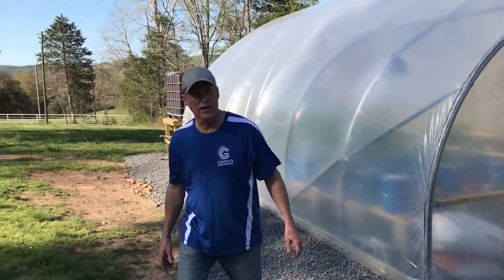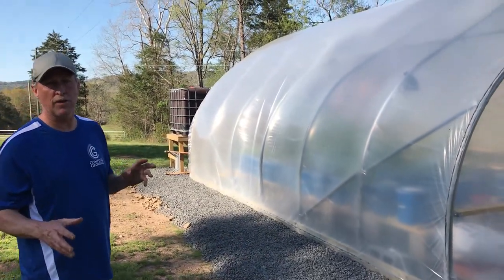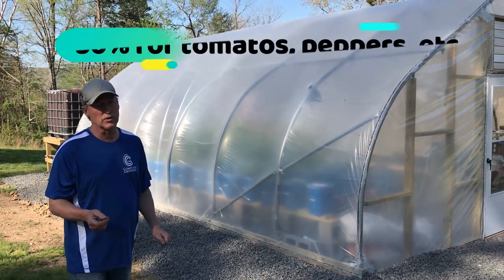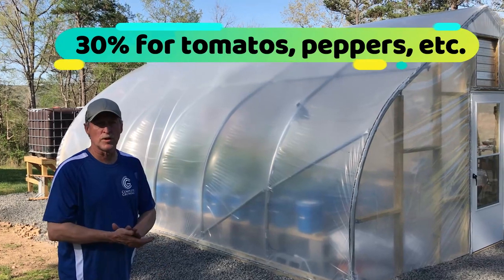We're going to do the shade cloth on this greenhouse today. We're going to use a 30% shade cloth because for flowering plants, that's as much as you want to go. If you're doing just lettuces and things like that, you can get away with 50%. We're going to do a 30% shade cloth.